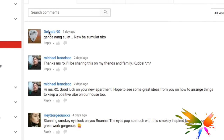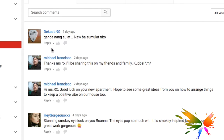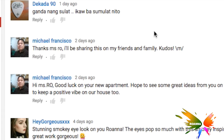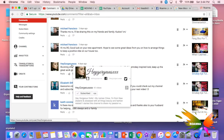Time for some shoutouts. Thanks to Decada who said he liked my Tagalog song called 'Bukas ng Kahapon' — I really appreciate it, thank you. Also thanks to Michael Francisco for saying thanks for the bedroom feng shui video and for sharing it with his friends and family — that's awesome.